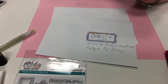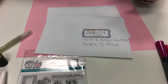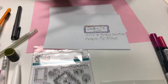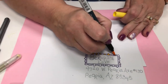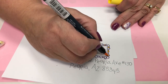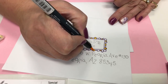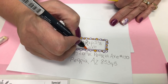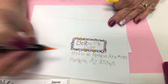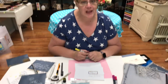Then it looks like you hand lettered without using a pencil. Another fun thing to do is to go back to your stamped image and add a little extra color to make it super cute and it's quick. You spend all that time on your card — why not spend another couple minutes and make a beautiful envelope? Thank you for watching!